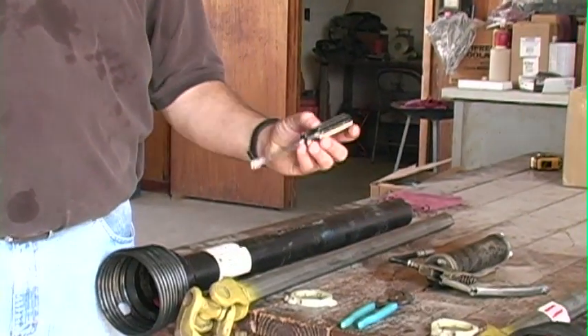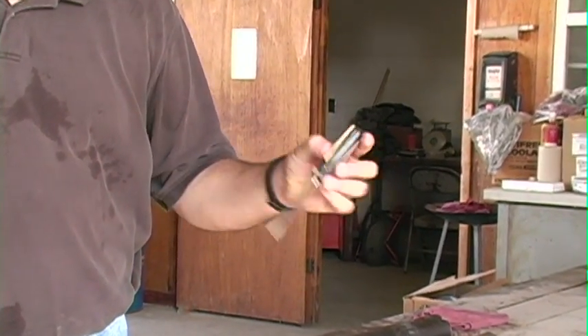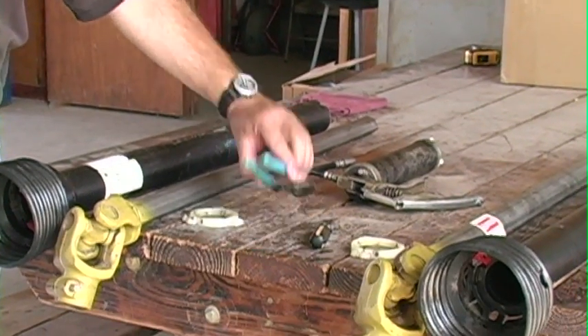Today we're going to demonstrate the proper installation of a PTO shaft cover for safety. To do this, we'll use a couple of tools. This is a very simple operation that requires a flathead screwdriver and a good pair of wire pliers.